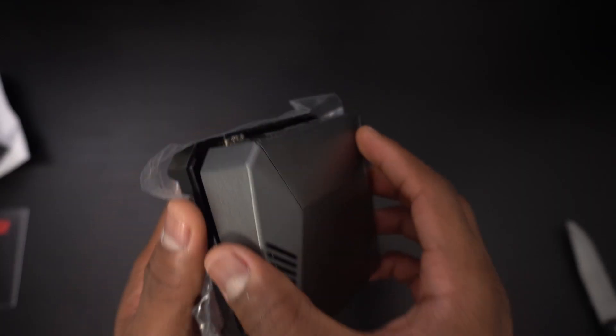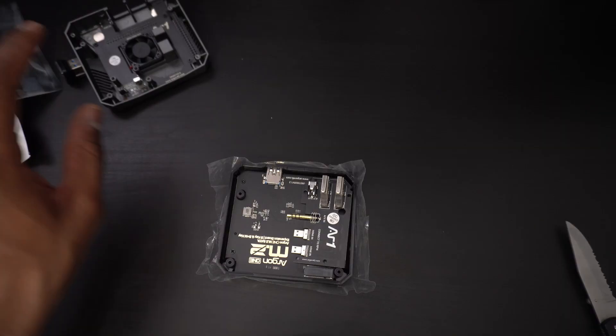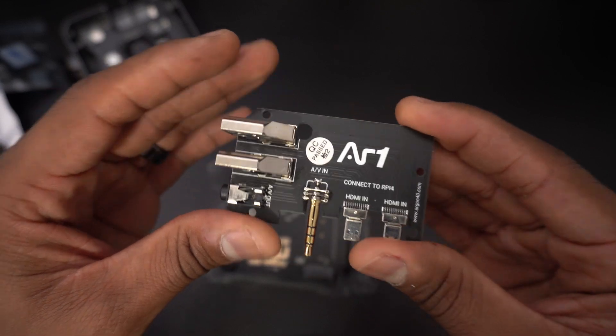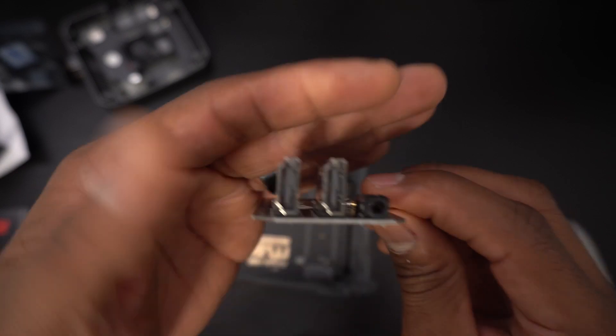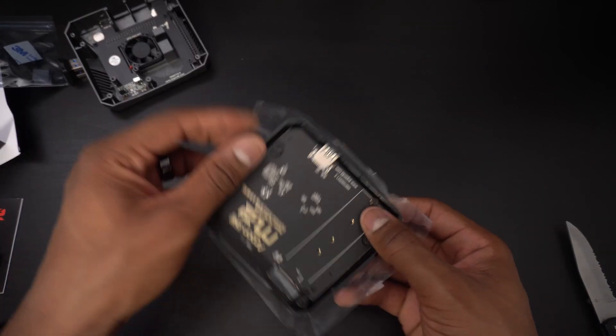The Argon 1 M.2 is designed to make your Raspberry Pi a more desktop-like computer. Argon 40 has done this by including a custom PCB that changes the orientation of your IO on the Raspberry Pi, and as the name implies it now supports M.2 SSDs.